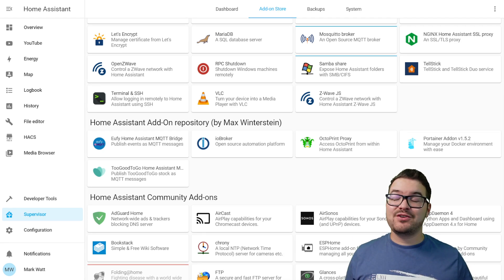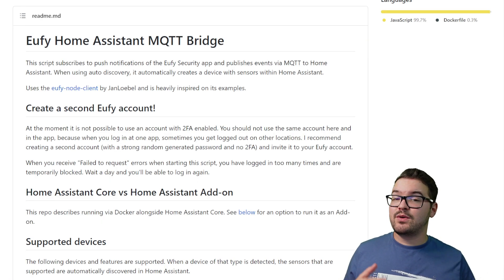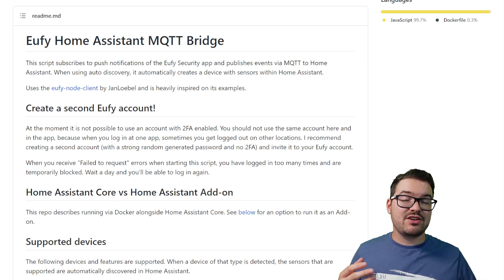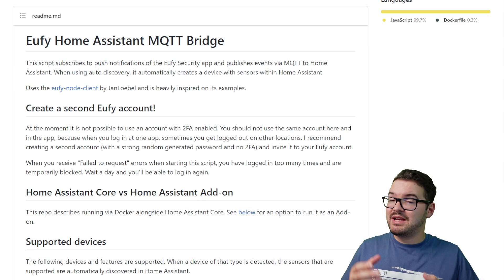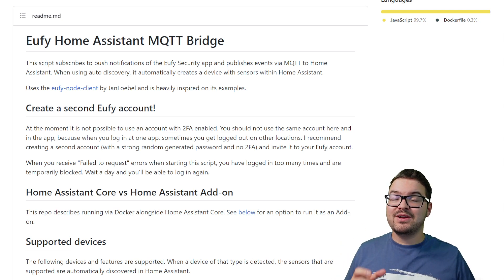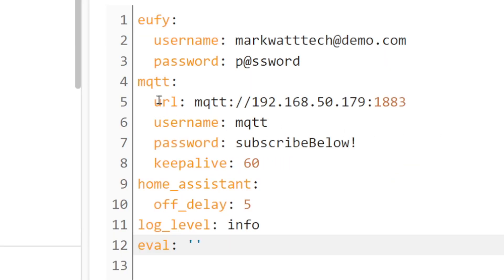Now that we've got the repo added, we just need to add the add-on — select it and choose install. The bridge currently doesn't support two-factor authentication. So to get around this, we need to set up a second account and share our cameras and devices from our main account with this secondary account. Make sure you don't enable two-factor authentication on the secondary account. Just be aware that you are giving a second account access to your camera feeds protected only by a password, so make sure it's as strong as possible. You'll then need to enter the username and password for your secondary Eufy account, set the URL for your MQTT broker, and provide a username and password that can access your broker.